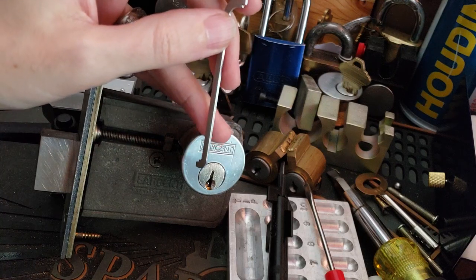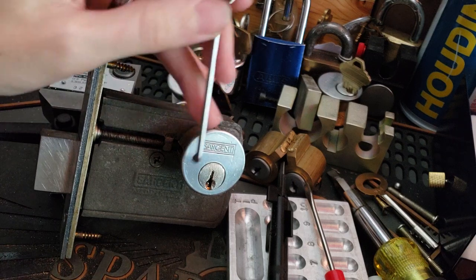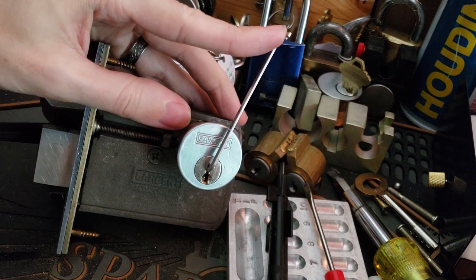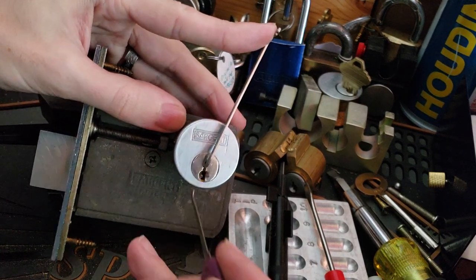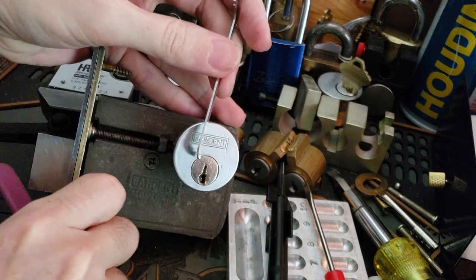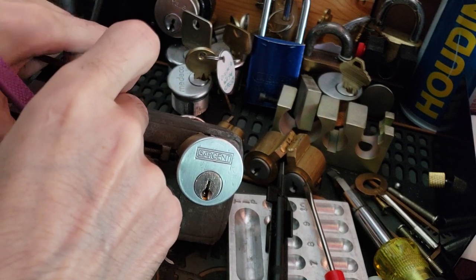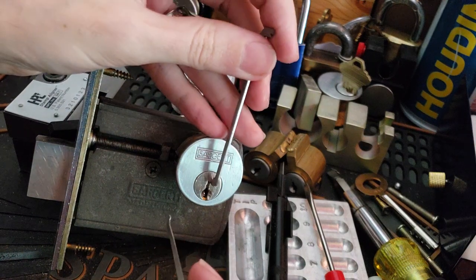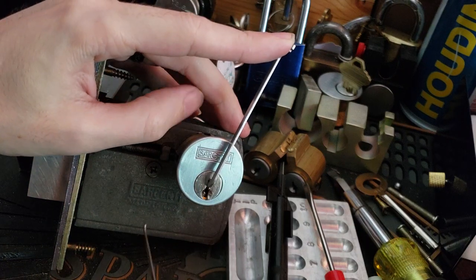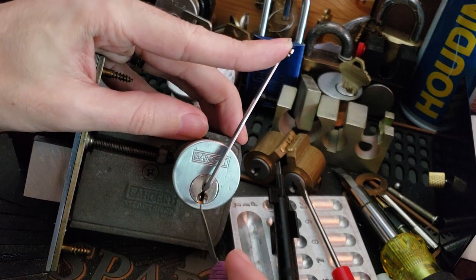Nothing really special about these cylinders — they're 6-pin, pretty much all standard stuff, but they are Sargent pins which I don't think I've shown you before, and there are some interesting things with Sargent pins. We're using the thinner Peterson pry bar and the thinner Peterson hook, just because this is the Sargent LA keyway, which is kind of their stock keyway, and I find this pick a bit more comfortable.